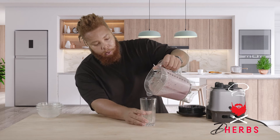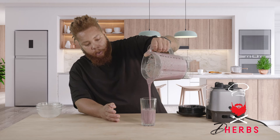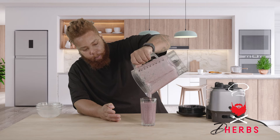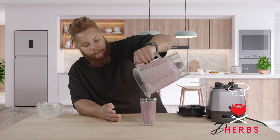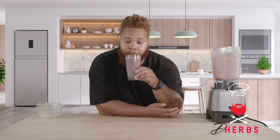Okay, so blueberry, mango, chia seeds, almond milk. If that's not how you want to start your day or end your day, I don't know what to tell you. Because this is how I plan on starting my day and ending my day.